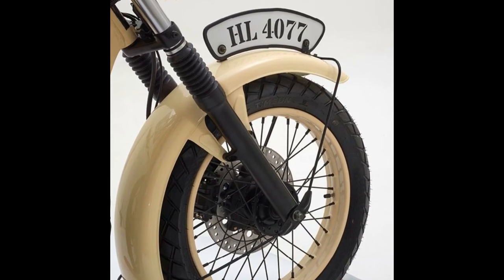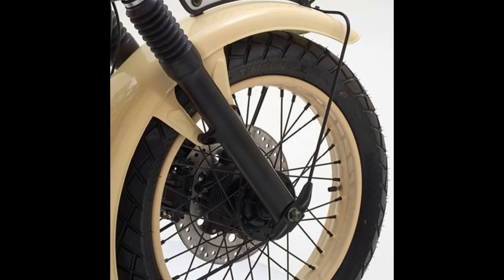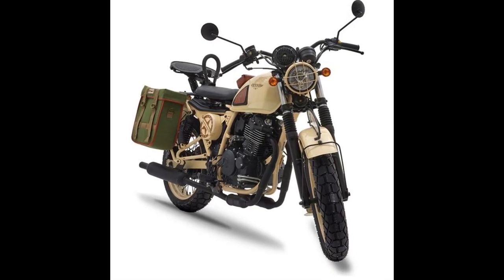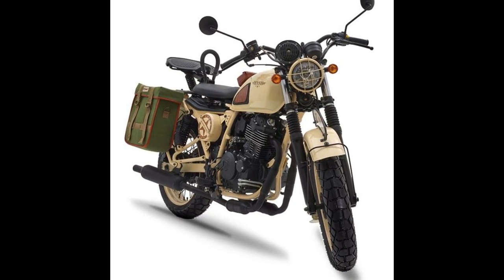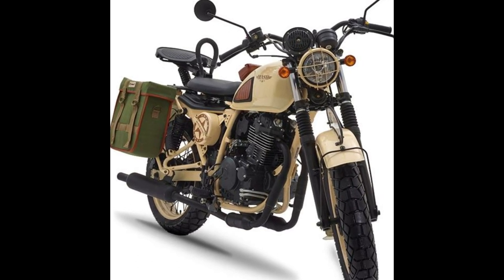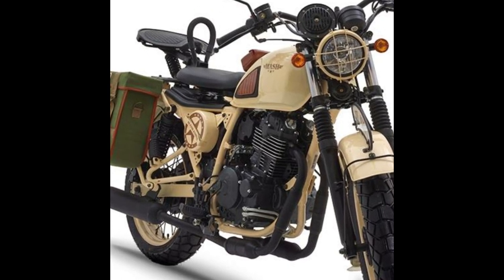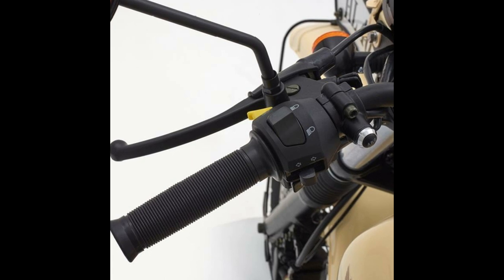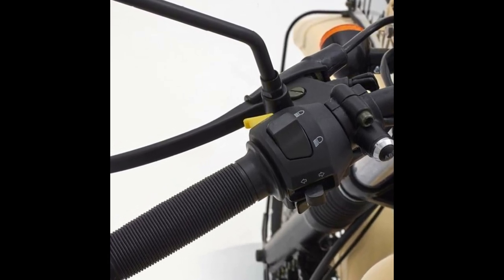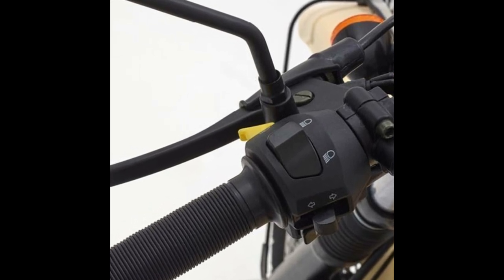For braking, it uses a disc on both ends. The company says the dual-channel ABS can be disconnected on the handlebars, to go with the character of the motorcycle. The spoke wheels also get a proper desert brown finish and are wrapped with block pattern tires. At just 151 kg dry, the motorcycle is reasonably light compared to the Royal Enfield Classic 500 Desert Storm's 195 kg curb weight.